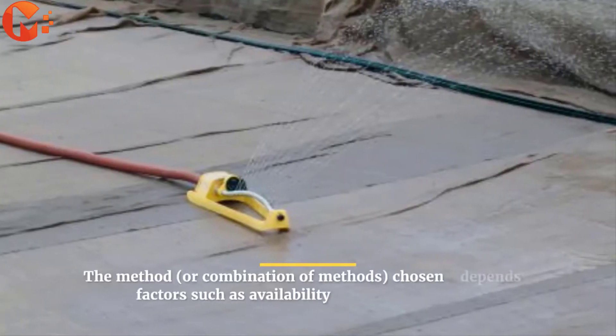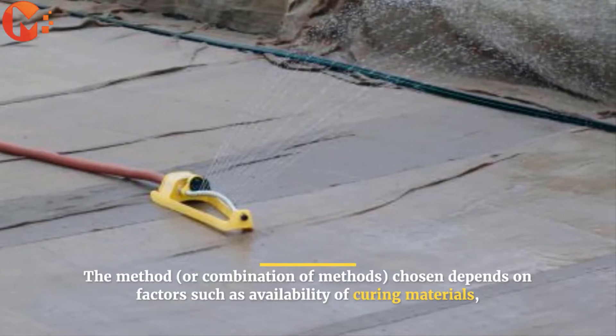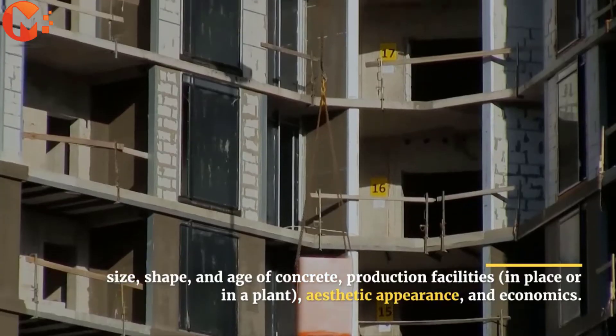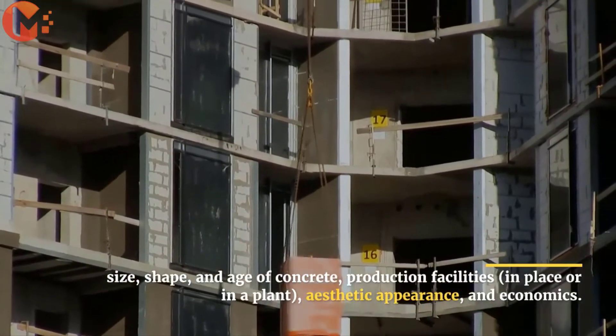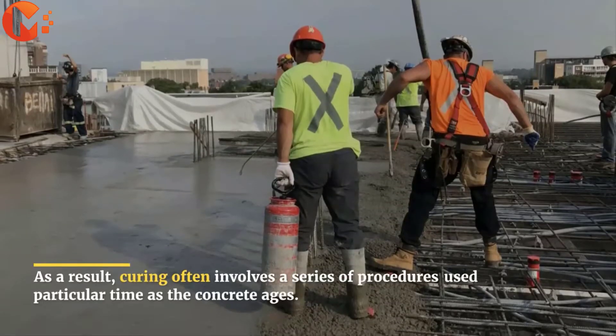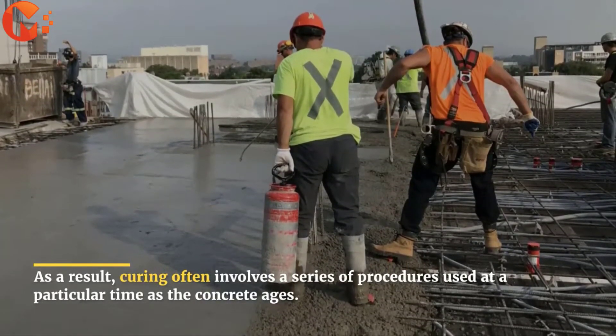The method, or combination of methods, chosen depends on factors such as availability of curing materials, size, shape, and age of concrete, production facilities, in place or in a plant, aesthetic appearance, and economics. As a result, curing often involves a series of procedures used at a particular time as the concrete ages.